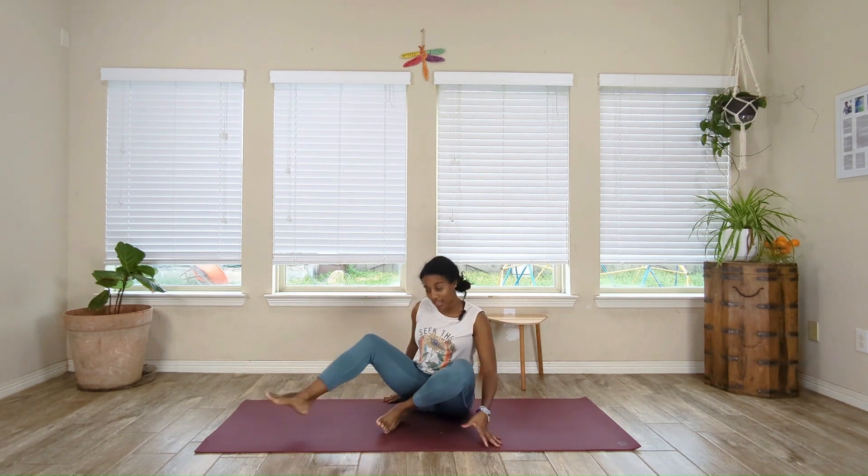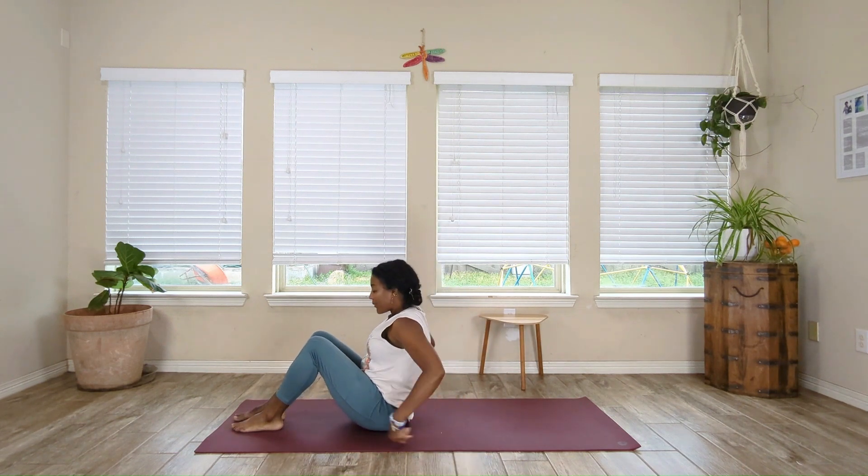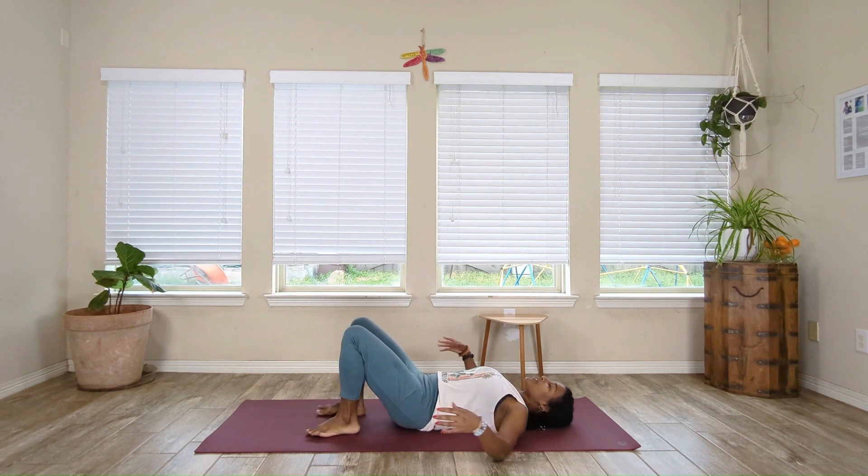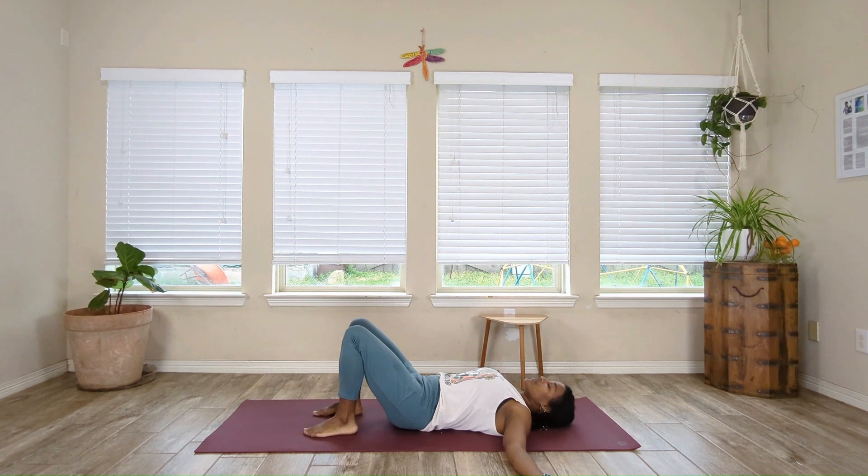We're going to start by coming flat onto our back. Keep a bend in the knees, soles of the feet flat to the mat. Bring the arms out to a T. Take a nice deep breath here in through the nose. Exhale slowly out of the mouth. One more of those in through the nose, and exhale slowly out of the mouth.